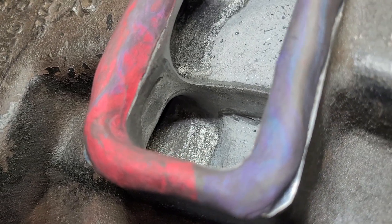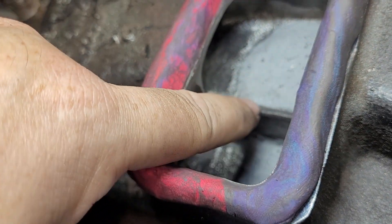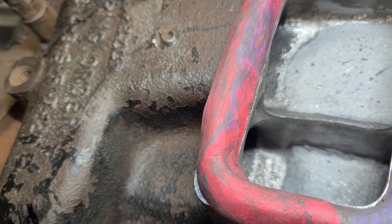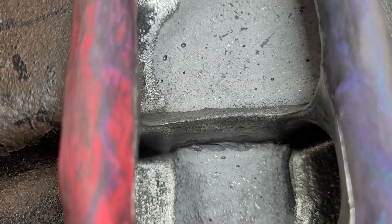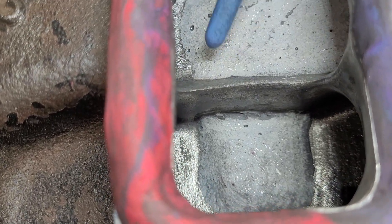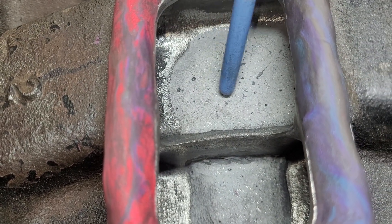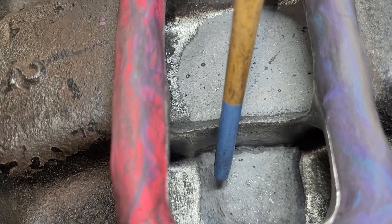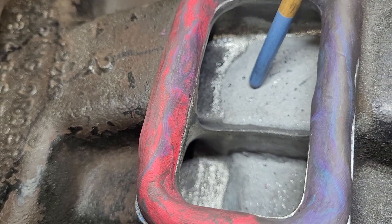I did some more work to that inside wall. I was told that the sharp edge is giving a lot of turbulence. That sharp edge is there for a few reasons — one reason is we want a fuel dam. If the fuel comes into this side we don't want it running down into the other side, because this side is easier to feed than the other side.